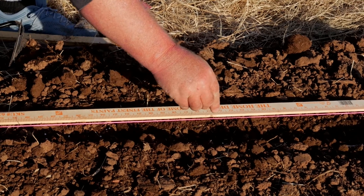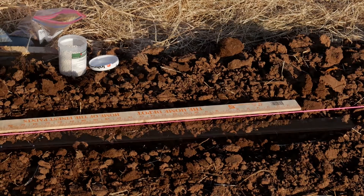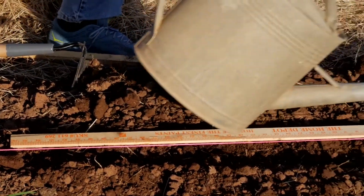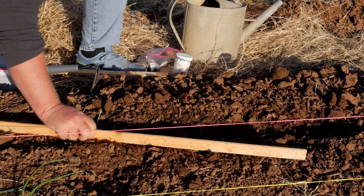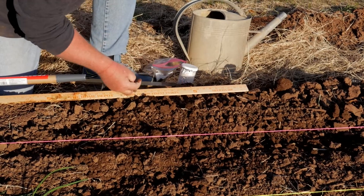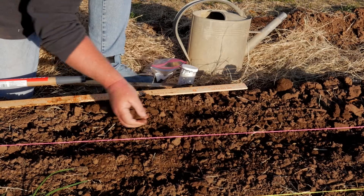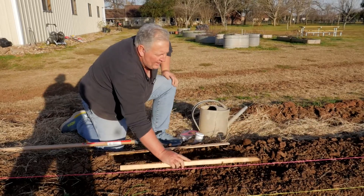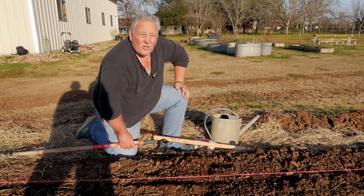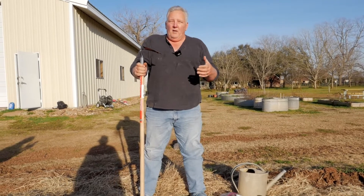If you happen to drop two seeds every once in a while, an easy remedy is just to make the next ones a little bit further apart — skip one. What you don't want to do is bury your seed too deep in the ground. Don't go deeper than what's recommended in your seed planting guides, because if you do, your seed will likely not be able to penetrate the surface of the ground and you'll lose the crop, or get much less of a crop than what you want. And that's a couple of different ways to seed, plant, feed, and transplant.